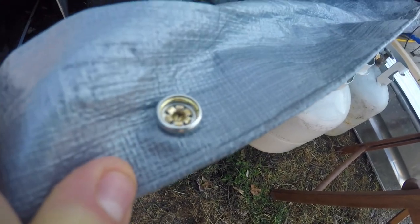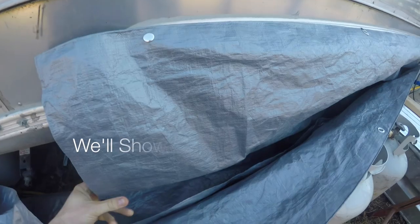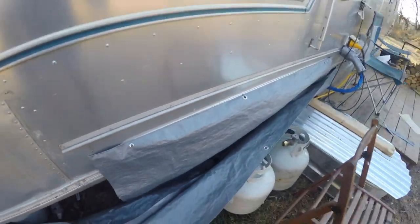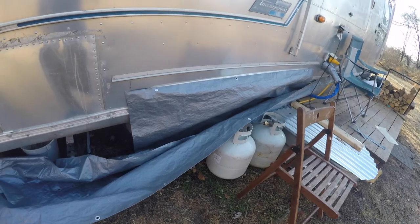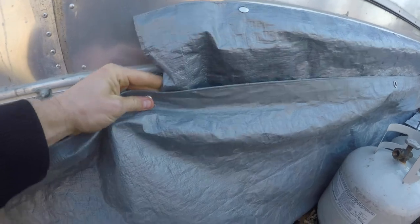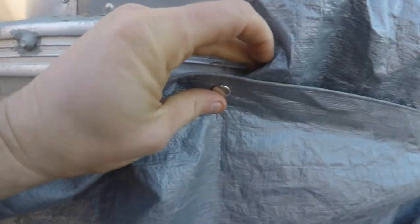Hook a hole in it where you want it, squeeze it together, and it snapped right in. I just have this heavy-duty construction tarp that I cut. I got one separate piece for the wheel well that goes behind the main piece, and all I did was stretch it out and put the hole where I want it.